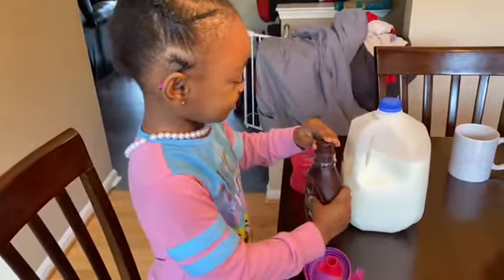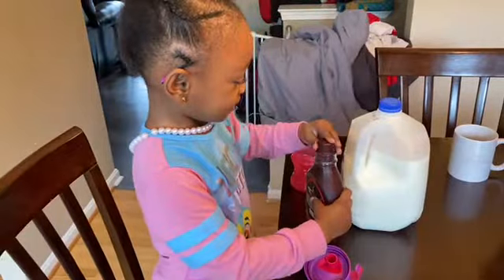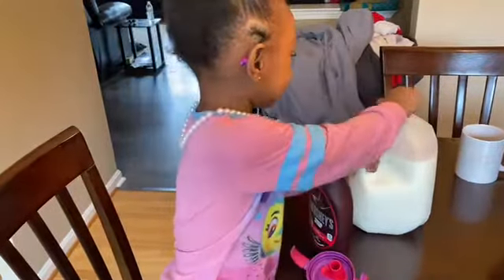Let's get right into the video. Can you help me, Mom? Can you help me?